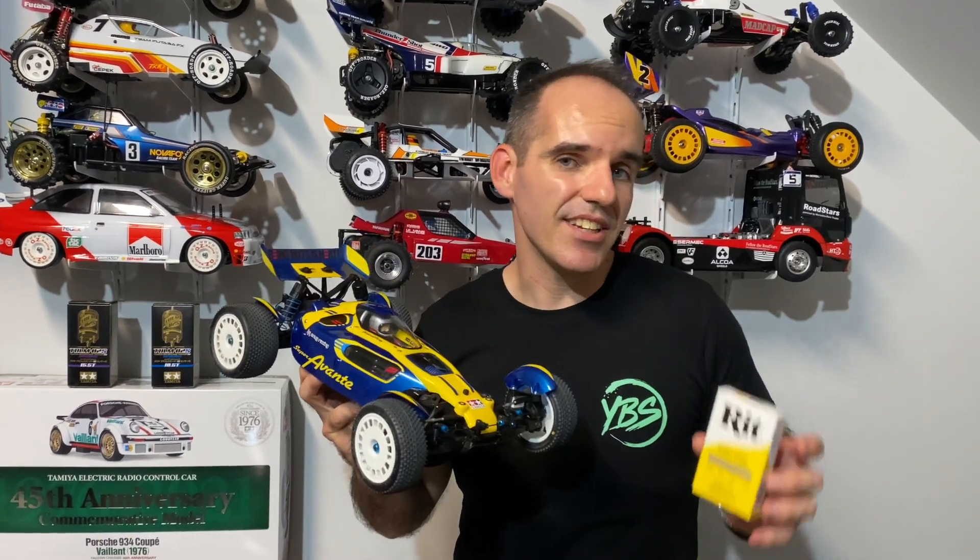Today on the channel I'm going to rip dye the wheels for the Super Avanti TD4. We're going to try and get them a beautiful yellow colour to match the box art.